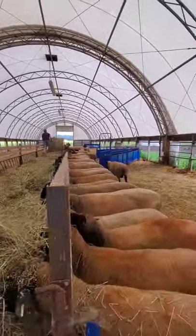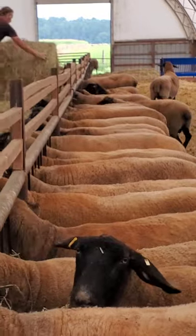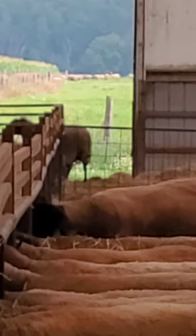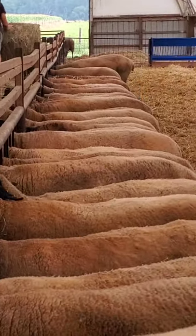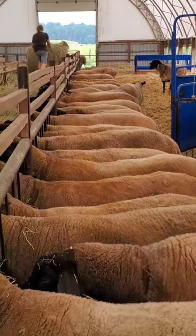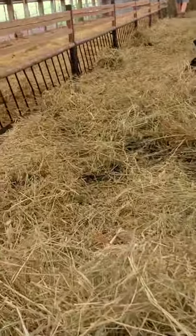Keep the feeders full all the time. These guys — if you can see back there — the door is wide open. They can go out to pasture and there is pasture. If you look really far back you can see there's a whole bunch out there. This group's actually locked in because they're going to be in a breeding group in a couple of days, so we're keeping them in. They're dewormed — we don't want them getting worms. They're sheared off.